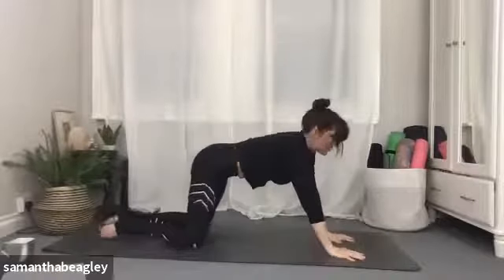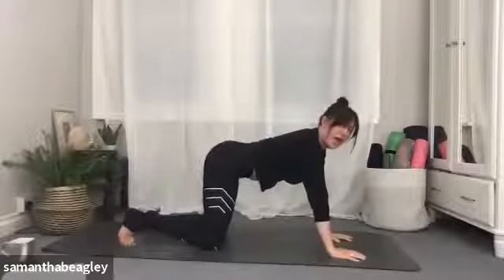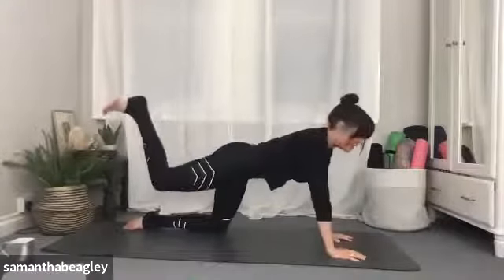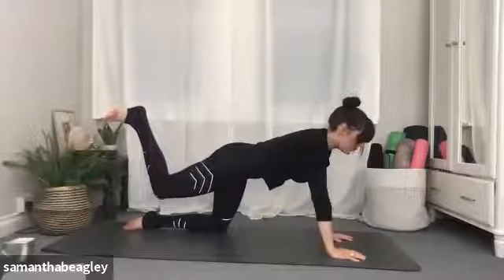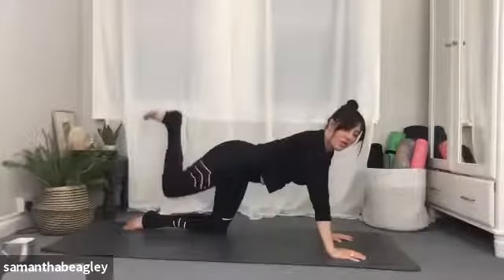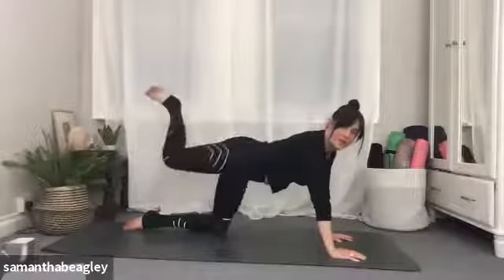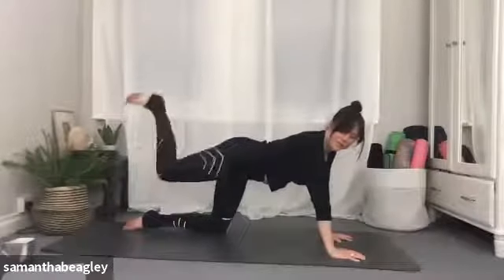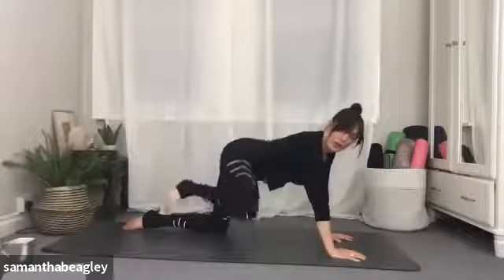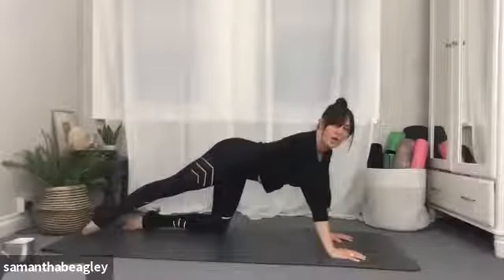Tuck that right toe under and lift the right leg. Imagine that you're kicking the air away. We're just going to draw some circles with our knee here, just releasing the hips. Start to draw those circles — forward first: one, two, three — and back the other way: one, two, three.